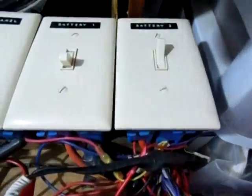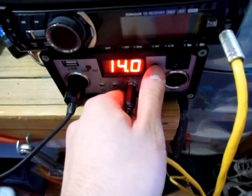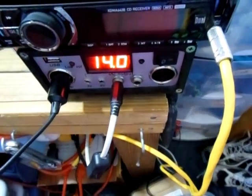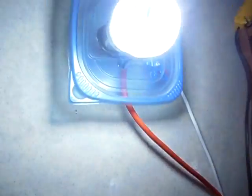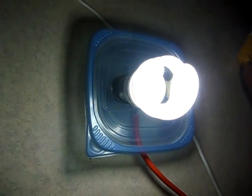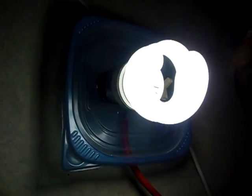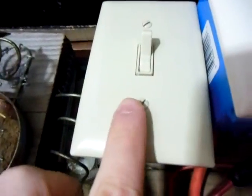So right now it's still charging my battery. You guys see the voltage is at 14.0. But watch this — when I turn off my battery here, the light bulb is still lit. That's pretty amazing guys. This is a 20 watt compact fluorescent light bulb here, running off my 410 watt inverter, which is coming directly from my solar panel.